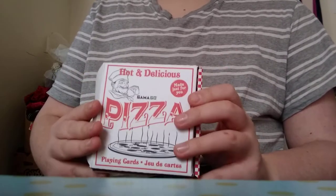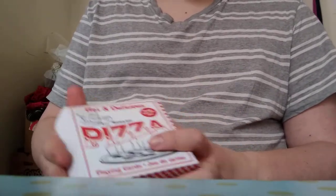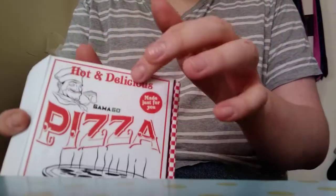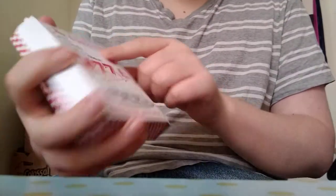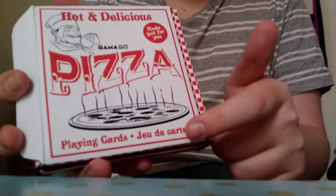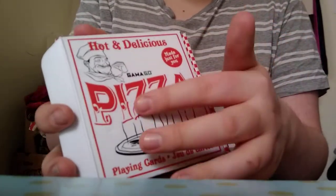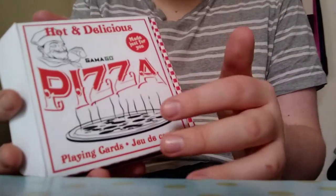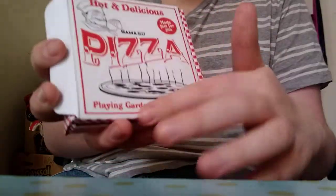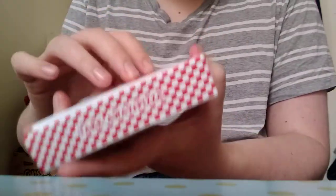Now this deck of cards doesn't look like a deck. It looks like a carry or a takeout box for pizza. That's because these are pizza playing cards. If you look, it says 'Hot and Delicious, made just for you.' On the side here it says 'Takeaway Pizza.'